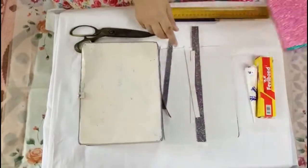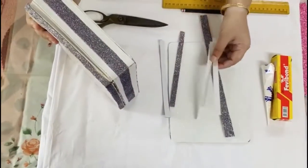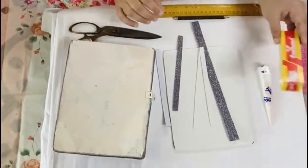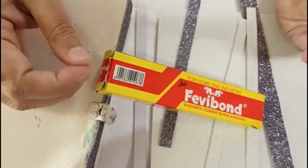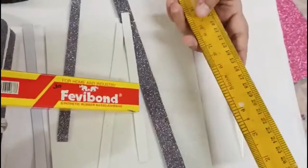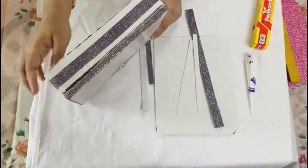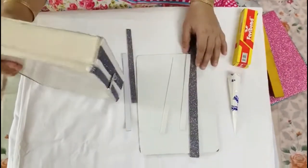So I thought of using these foam strips — very easily available in the market. I've taken two colors, white and green, cut strips, and glued them on the box. I'm using Fevibond to glue them — you can use any glue available in your house. You also need scissors and pencils for measurements. I've already done all four sides and left one side to show you how I'm gluing them, so let me do that too.